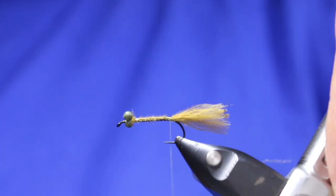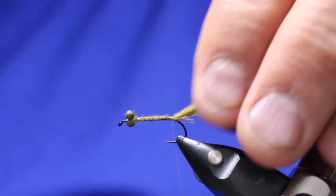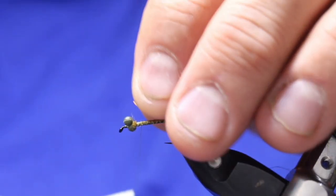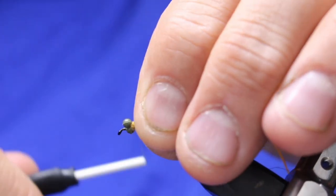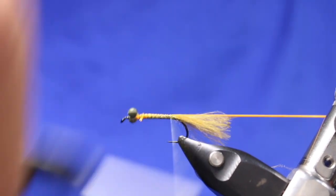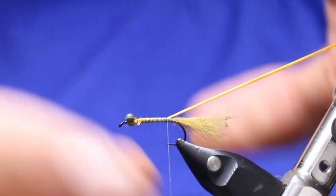There's my little tail. It doesn't look perfect, but once that gets wet it'll go down into a nice skinny little tail. Next step, I'm going to add my stretch floss and come forward. I'm going to try to keep this body symmetrical and thin. Five or six good turns, and then I'm just going to really stretch, stretch, stretch that stretch floss so it doesn't build up the body too much. Put it in my material clip to keep it out of the way.